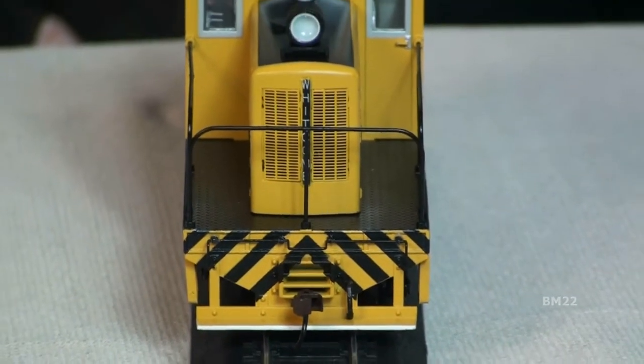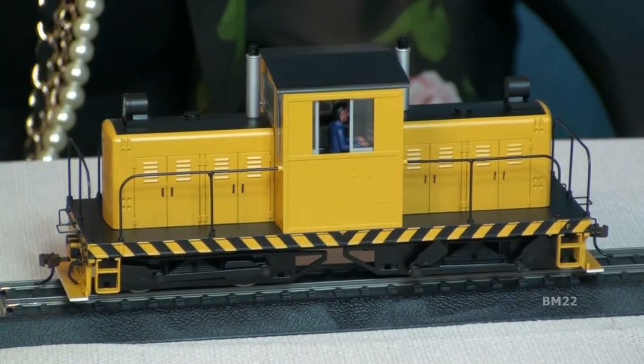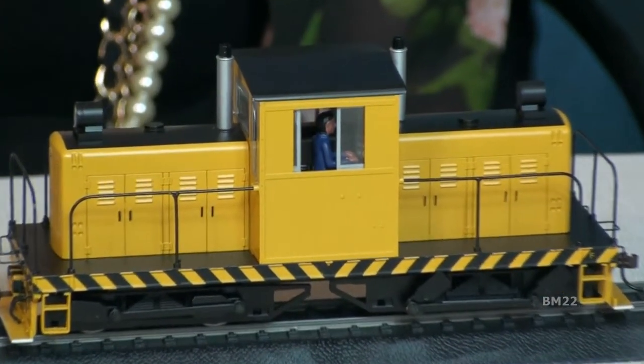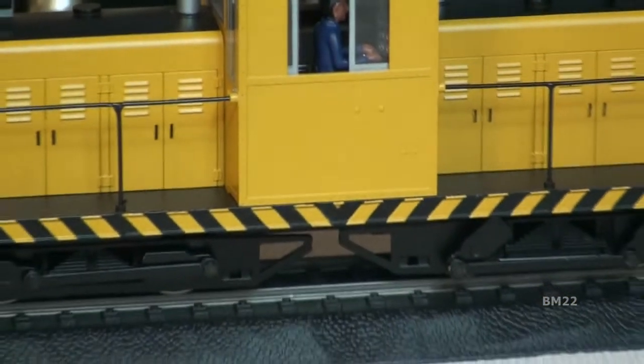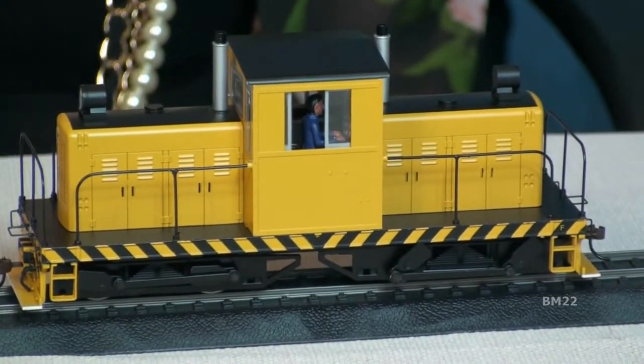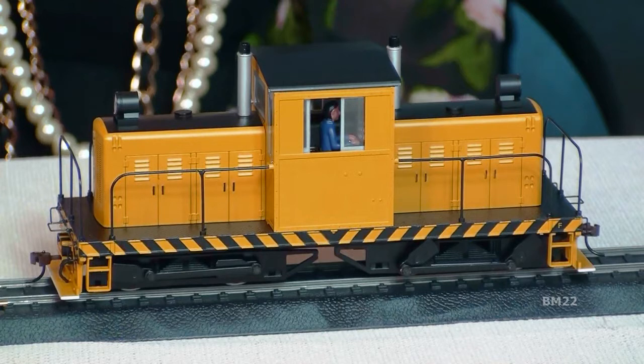That was the other problem. Number one, ON-30 — hard to find. This, even more hard to find. I was finally able to find three of these Bachman Spectrums for between $275 and $299 each. There were three different models — I just bought one for $275.67 with free shipping. And that was after hours of searching to try to find what I wanted for my own little Hawaiian railway.